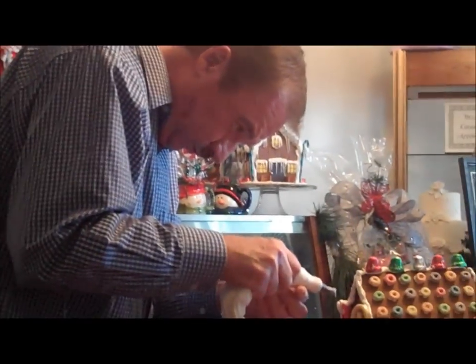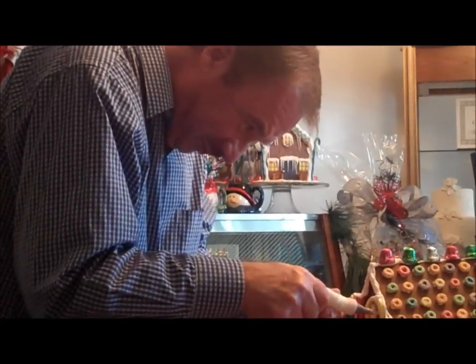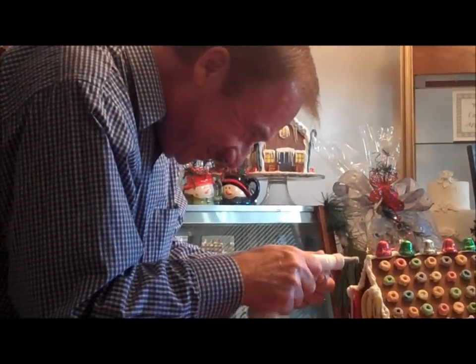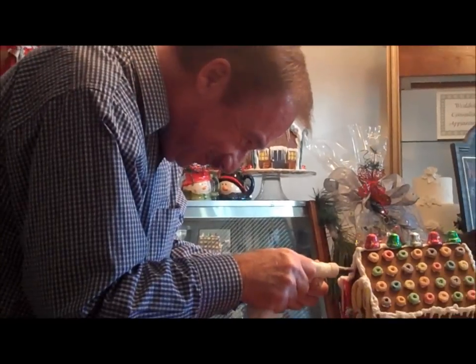Just look at Dale's face while he is doing these icicles. Very serious. Oh yeah, it's serious stuff, man. He's trying not to crack a smile too. He's like, nope. Nope. Has game face on? It does.